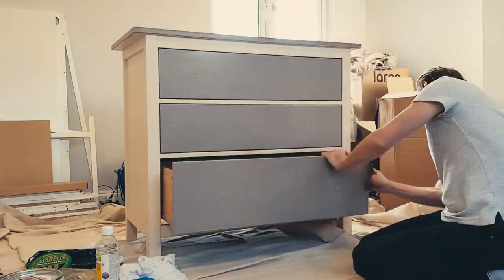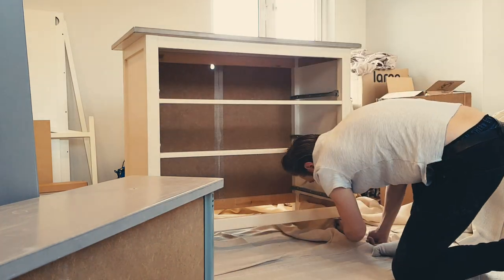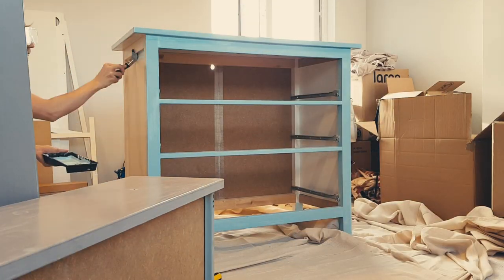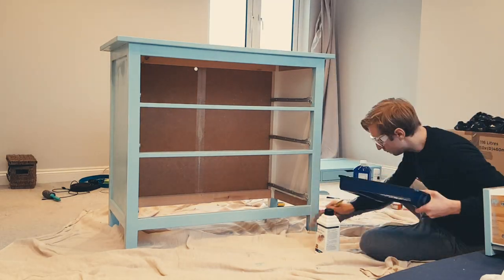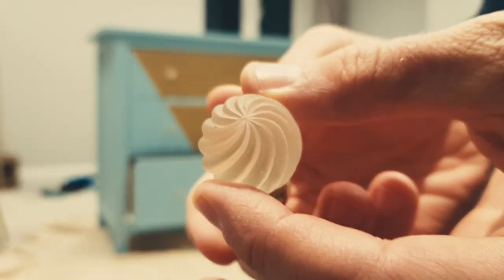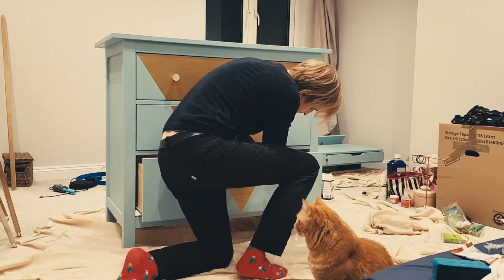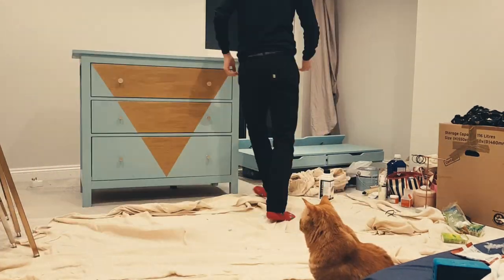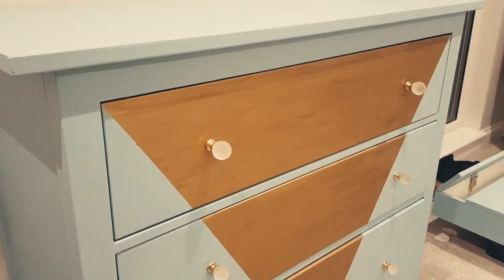Put simply, there are four stages to this process: Preparation, in which we'll get all the surfaces ready to paint. Painting, which is pretty much what it sounds like. Varnishing, to seal and protect our work. And finishing touches, in which we can find some fitting replacement parts to suit the new style. Give yourself time — set aside a couple of days to get this right. Nothing worth doing ever got done in a hurry.